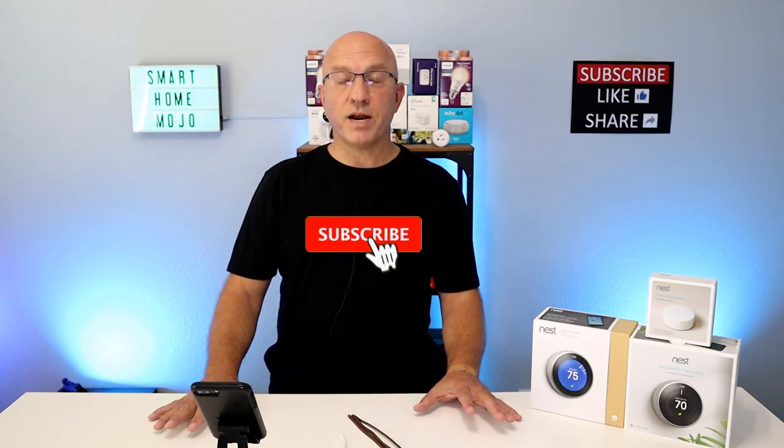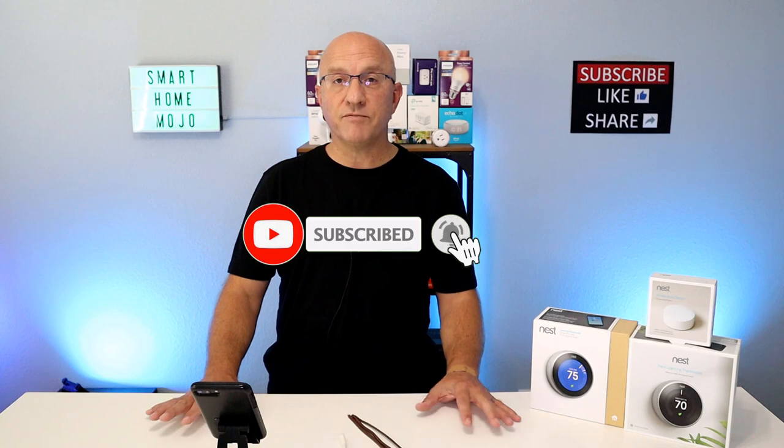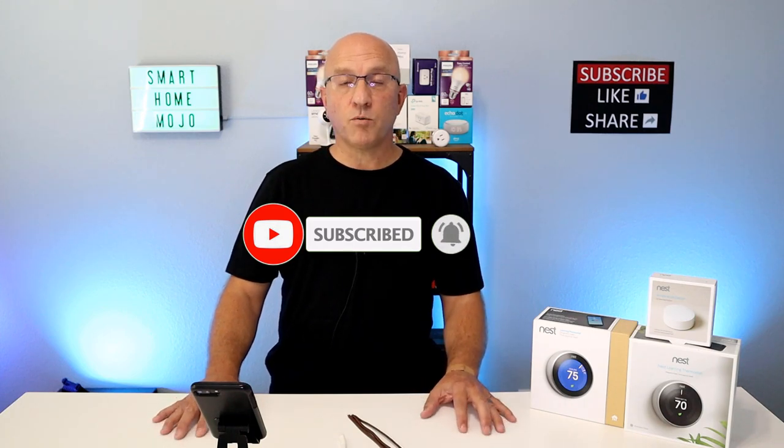That's a wrap on the video, guys. We hope you got some good answers today on compatibility around the Nest Learning Thermostat and some other setup questions as well. Please subscribe, hit that bell icon, and leave a comment if you have any questions — we'll try to answer them in a very timely fashion. Thanks again for watching. This is John with Smart Home Mojo. See you on the next video.